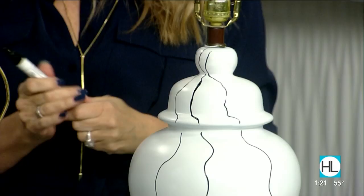Sarah, thanks so much. To connect with Sarah, check the Houston Life tab on our website. Always great ideas — and thanks for the pom-pom lamp too!